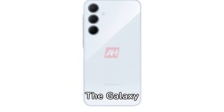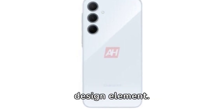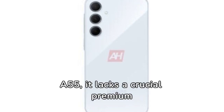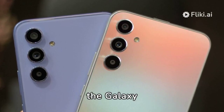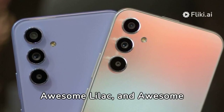The Galaxy A35 brings a fresh change with its sleek key island design element. Despite its similarity with the Galaxy A55, it lacks a crucial premium feature. Official press renders showed the Galaxy A35 in three available colors: awesome ice blue, awesome lilac, and awesome navy.